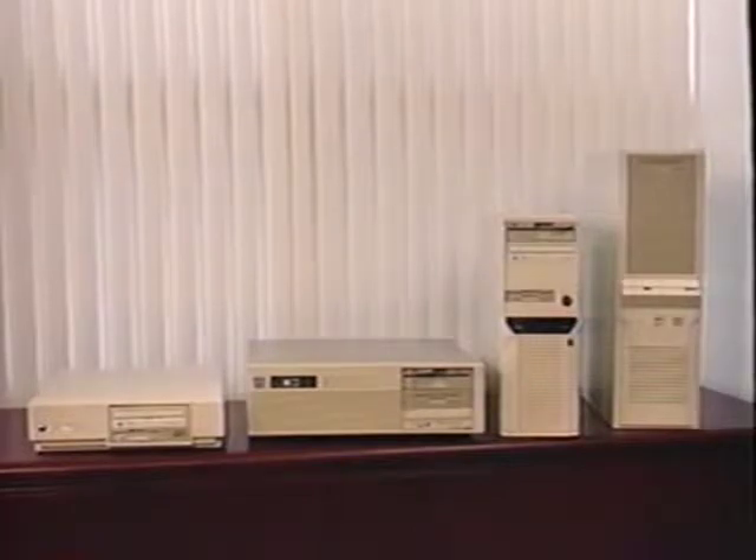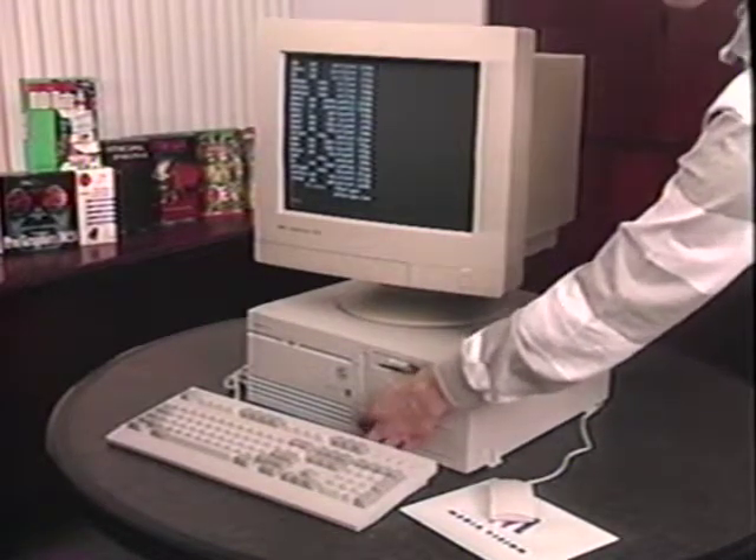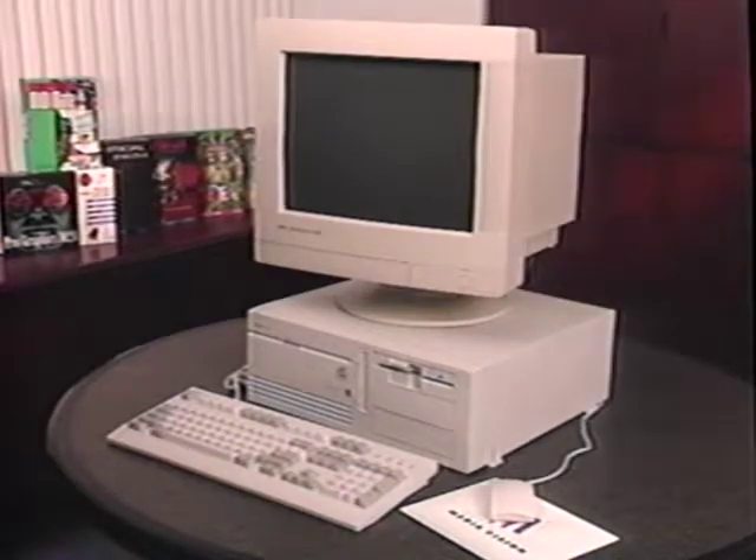There are many types of computer cases: desktops, slimline desktops, and tower-style cases. Installation into any of these cases is generally the same. In this video, we will instruct you on how to install in a desktop case. Make sure the power has been turned off to all the devices attached to your computer, such as monitors or modems.